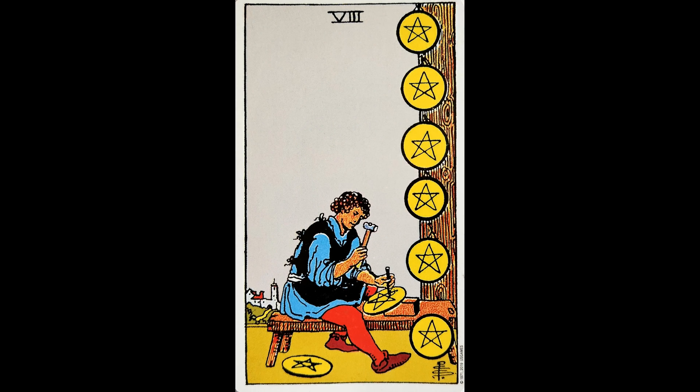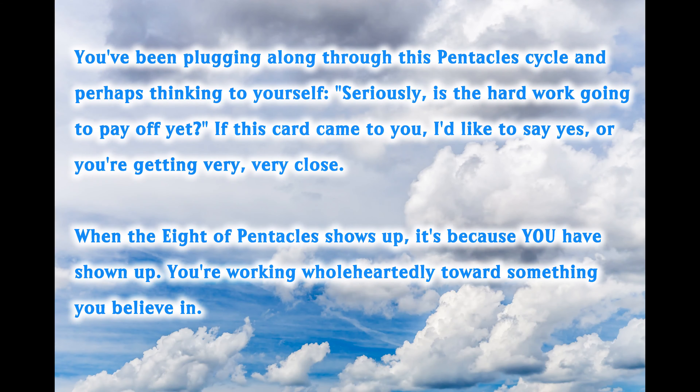This is what Kate says in her book as she describes the Eight of Pentacles: 'You've been plugging along through this Pentacles cycle and perhaps thinking to yourself, seriously, is the hard work going to pay off yet?' Yeah, I've been there. I'm sure a lot of us have. If this card came to you, I'd like to say yes, or you're getting very, very close. When the Eight of Pentacles shows up, it's because you have shown up. You're working wholeheartedly towards something you believe in.